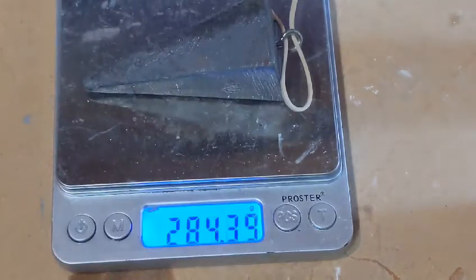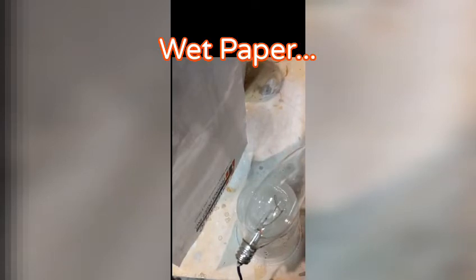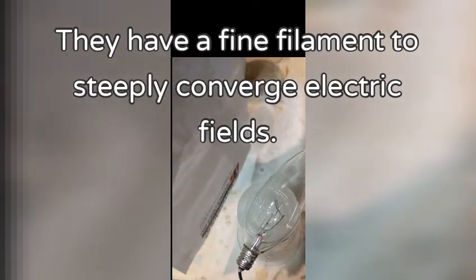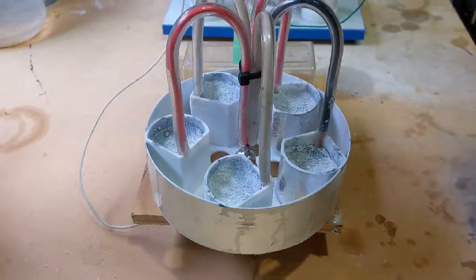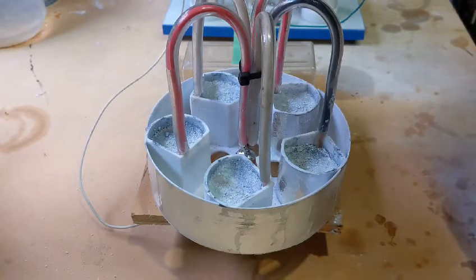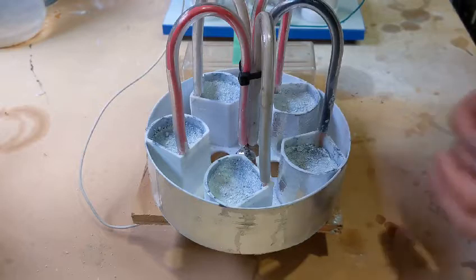This is the lead weight — it's 284 grams. I'll do a few experiments with that as well. Here I'm testing some of the principles that T.T. Brown talked about in his patent.